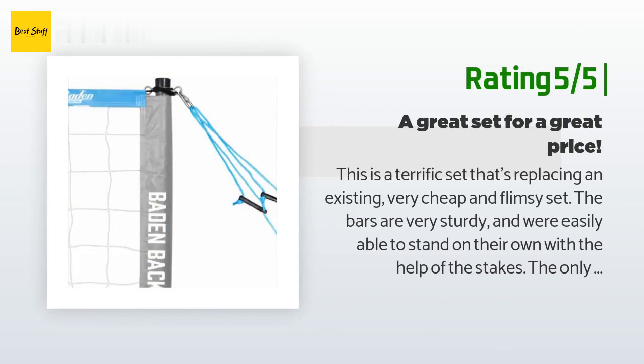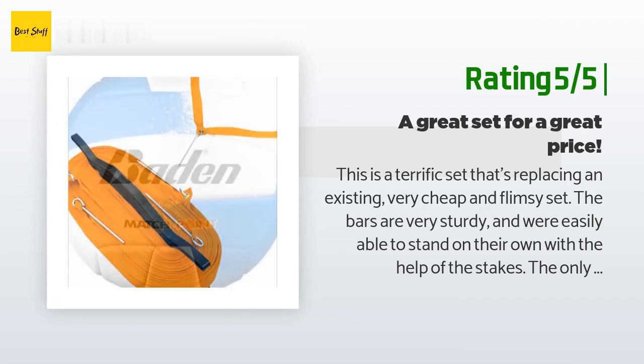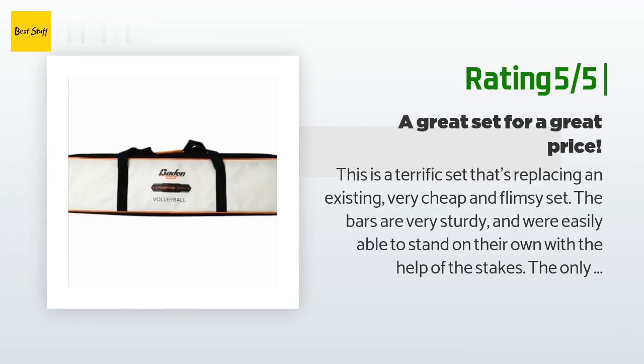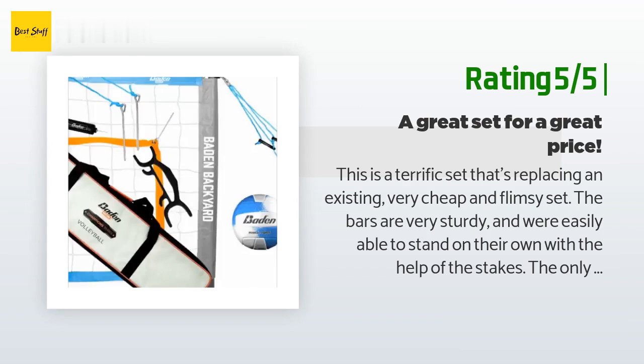Another happy customer said: 'This is a terrific set that's replacing an existing very cheap and flimsy set. The bars are very sturdy and were easily able to stand on their own with the help of the stakes. The only improvement I can think of would be sharpened stakes so that they're easier to drive into the ground. We had to get a tool to drive them since they're flat edged, but it's not a big deal. Five stars easily.'